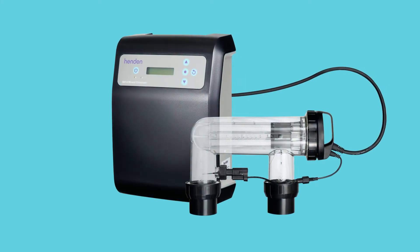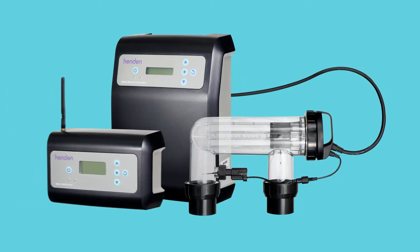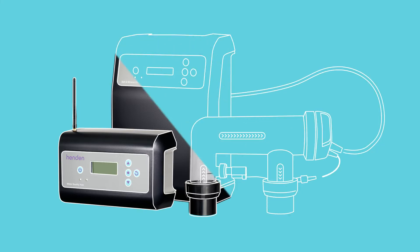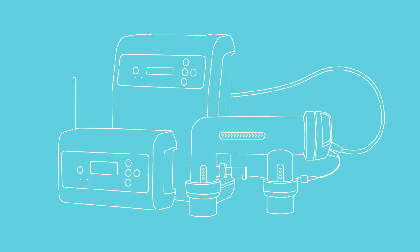Combining all the great features of the Hendon salt and mineral chlorinator with the innovative Hendon water quality hub, this complete system allows you to test, monitor and maintain the quality of your pool's water. Here's how.